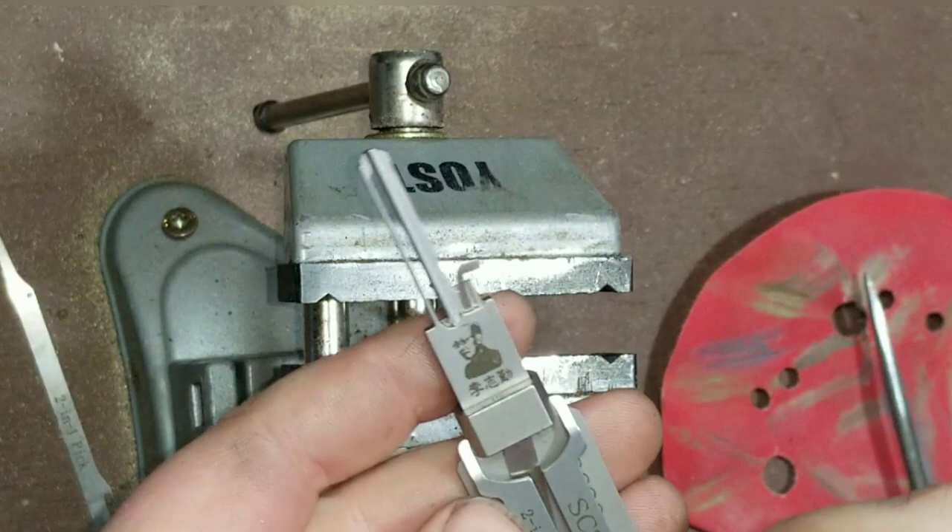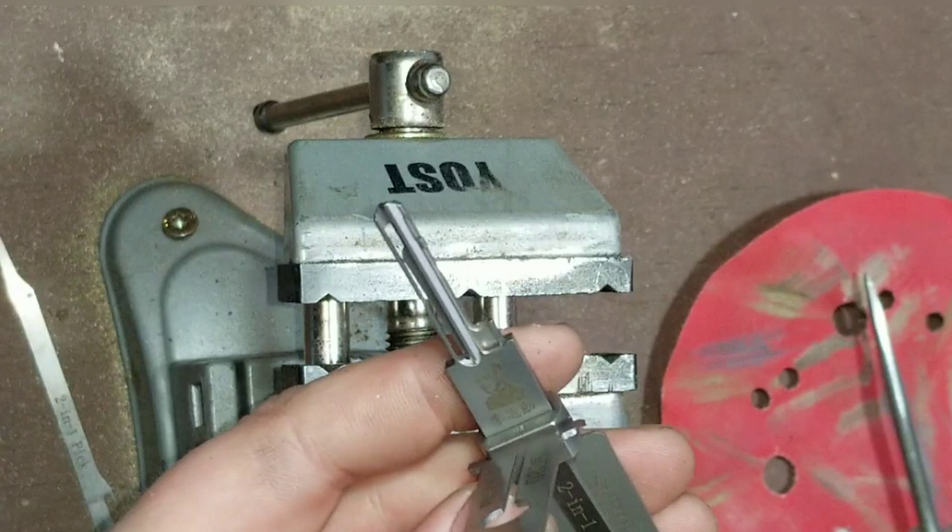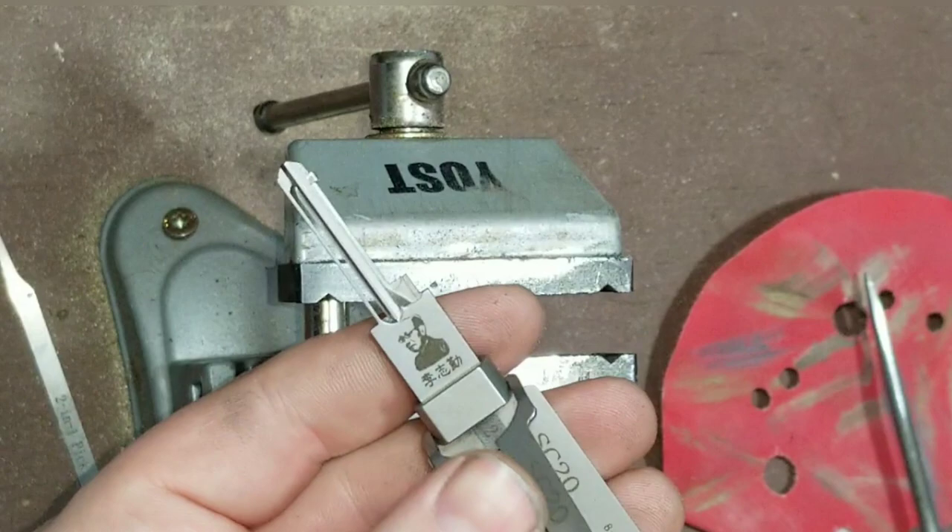There we go, guys. Pretty simple, real quick — and we've got a workable pick again. That's all I got today. Thanks for watching.